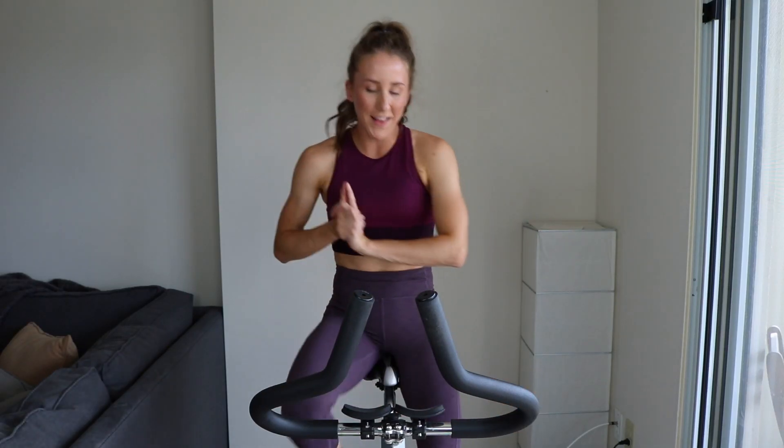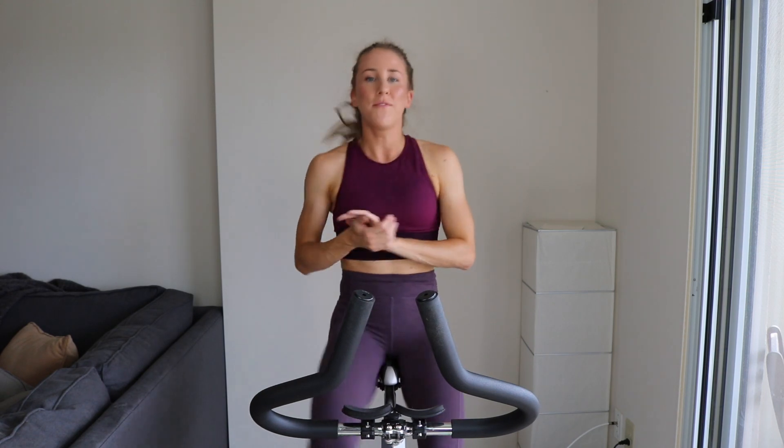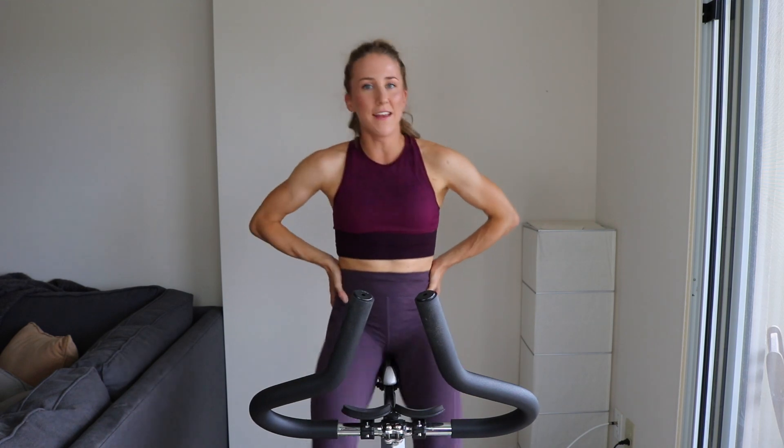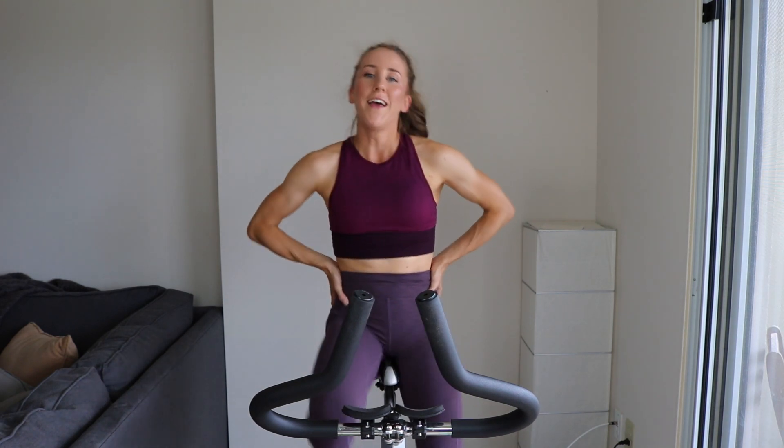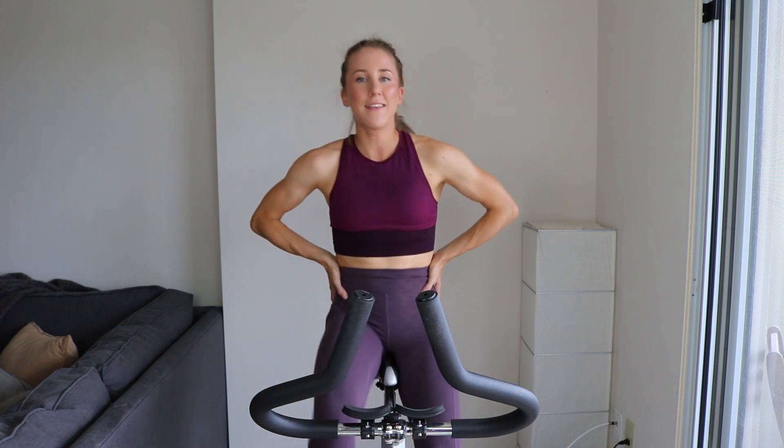All right guys, start spinning on light tension — timer has started for the 30-minute spin class: F1 HIIT, Formula One. We have a need for speed and we're racing through these sets. We have 10 sets in total. Each set is going to be exclusively standing and sprinting, so if you don't like hills, this is for you. It's going to be 20 seconds hard, 10 seconds easy, 30 seconds hard, 10 seconds easy, 20 seconds hard. That is what the set is — one minute reps in between sets. Let's get it.